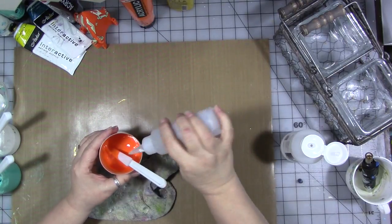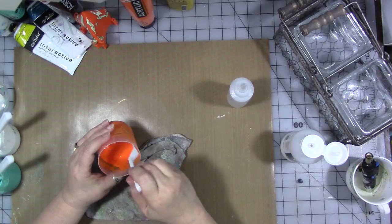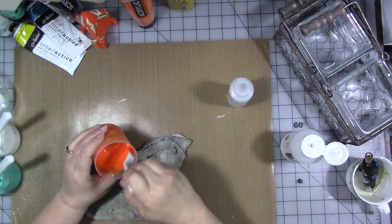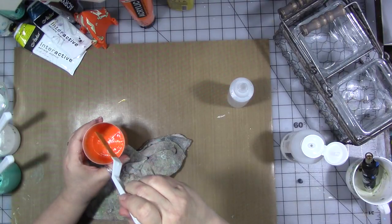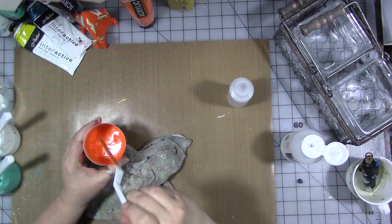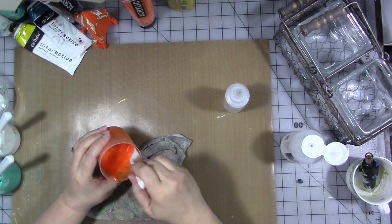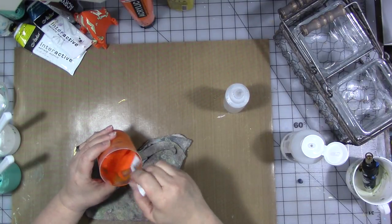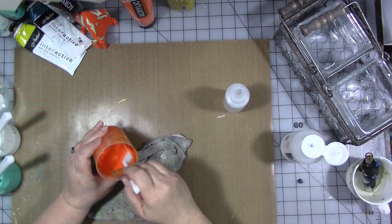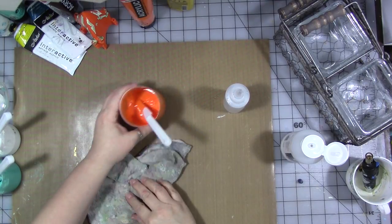That's just about right — you want it to come off your stirring stick in a continuous stream. It shouldn't be too watery; it should be like the consistency of cream, like half and half that you put in your coffee. If it's too thick it's not going to flow and it's not going to pour the way you want it to. Make sure you're continually scraping the bottom and the sides and really getting it mixed in — you don't want any lumps.